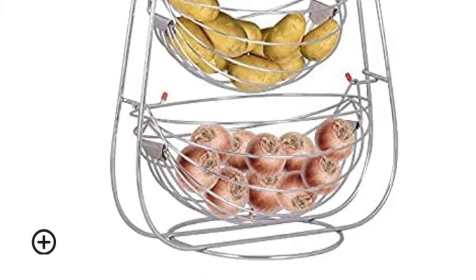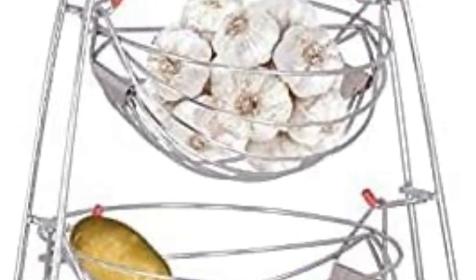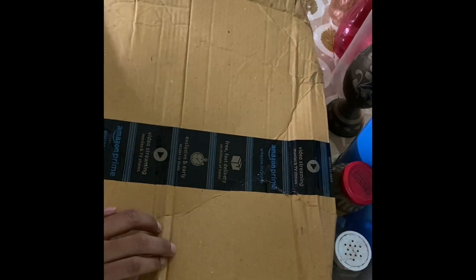Hi friends, I am making this video to introduce you to a particular multi-tier food basket that I bought from Amazon. This is a stainless steel food basket which I'll show you shortly. It was packed from Amazon.